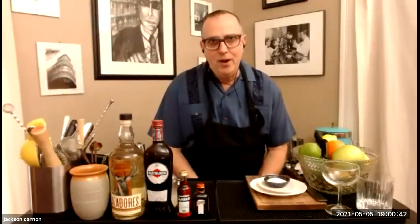Well, hello and welcome to Boston.com's Cocktail Club. I'm Jackson Cannon and soon I'll be joined by Gabriel Bastos, bar manager at Atlantico in Boston. It's Cinco de Mayo, so tonight we're making cocktails with tequila, catching up on the local restaurant and bar community, and of course sharing some tips the pros use to make great drinks at home.